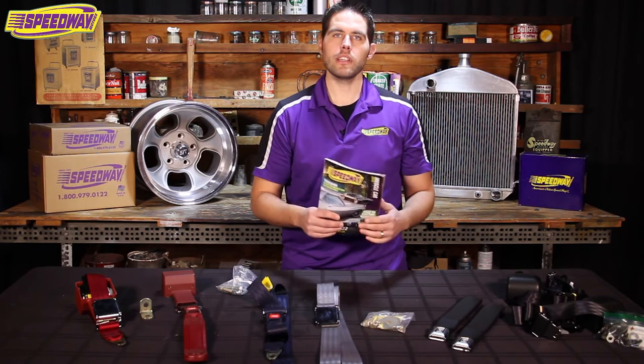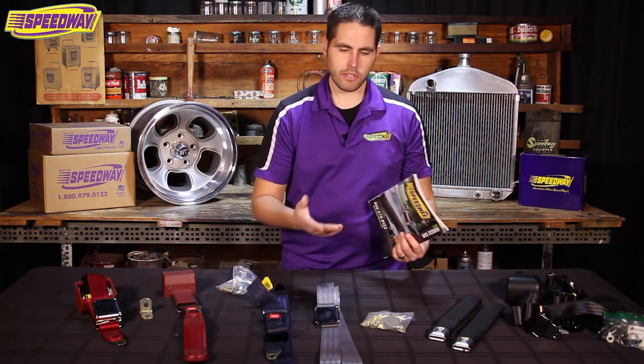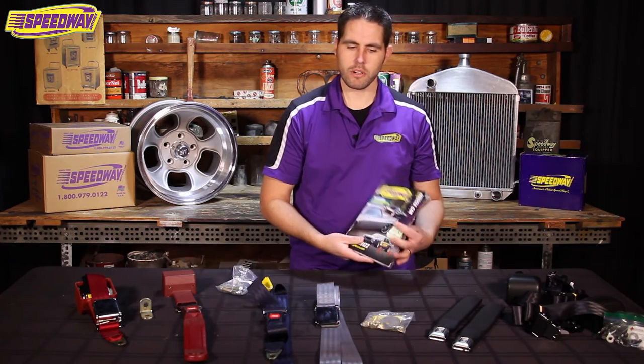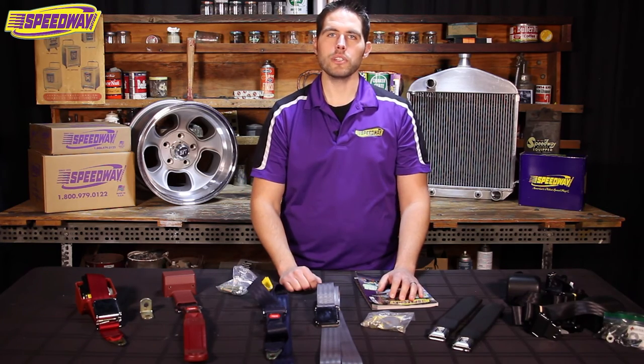So if you want to get one of these, give us a call. You can even get these on our website at Speedway Motors. Make sure to give us a call if you have any questions on any of these parts. As always, you can hit us up on Facebook, leave me a comment in the box below, and you can hit us up on our YouTube channel. My name is Pat — thanks for watching. We'll see you next time.